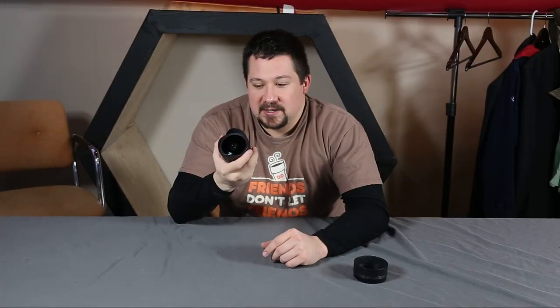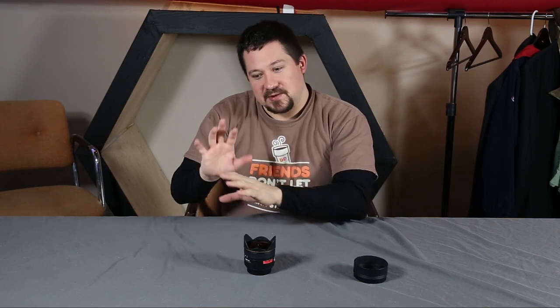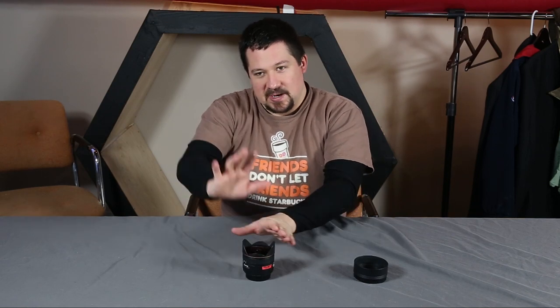It's f2.8, which lets you get that super narrow depth of field. It really allows you to just kind of accentuate your subject and the background kind of blows out, but then you make it feel like your subject is the center of the world when you're doing this.